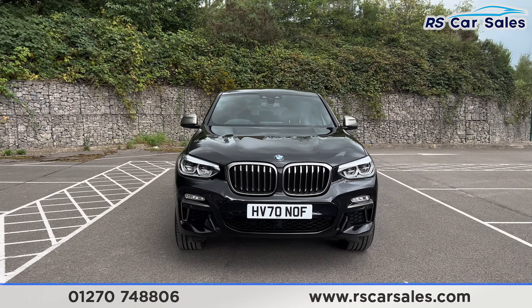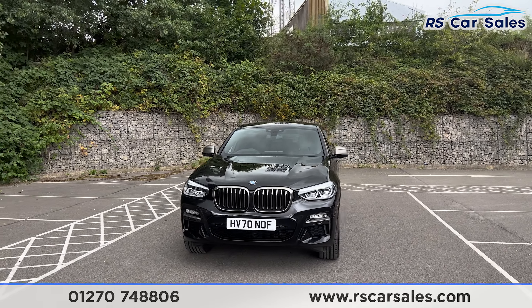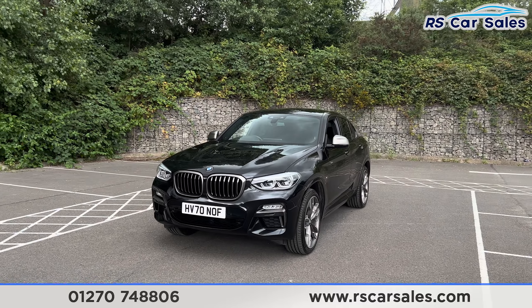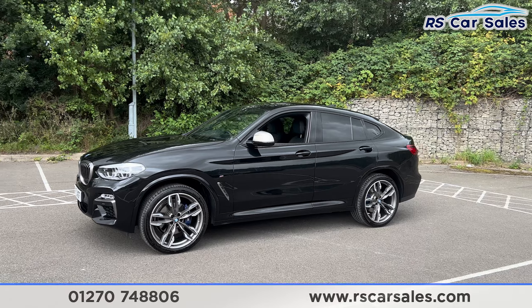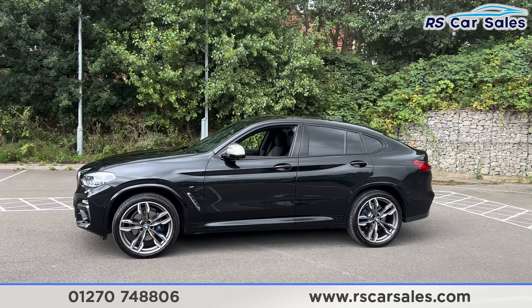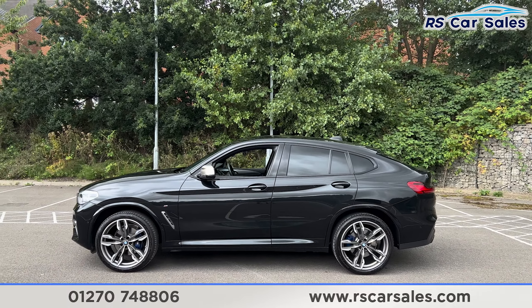The twin front kidney grilles at the front along with the LED headlights give a really aggressive front end on this vehicle. We do have the black exterior paintwork, and also the 21-inch alloy wheels with the blue M Sport brake calipers. We have the colour-coded door handles, black trim around the windows and privacy glass for the rear passengers. We've got the shark fin antenna up top along with the rear spoiler.